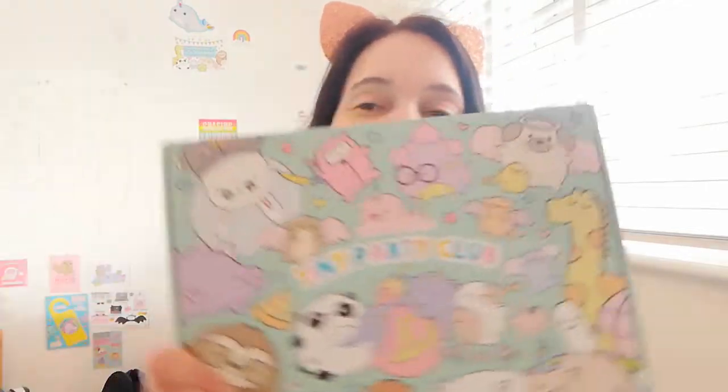You probably either need to stop doing that or start doing it on purpose at least. But yeah, here it is in all its glory, the Tiny Party Club box that you will have got if you're a member of the club last month. I'm going to show you what was inside and I'm really excited because I've had loads of messages saying that this is your favourite ever box. So yay! Okay, so let's look inside.